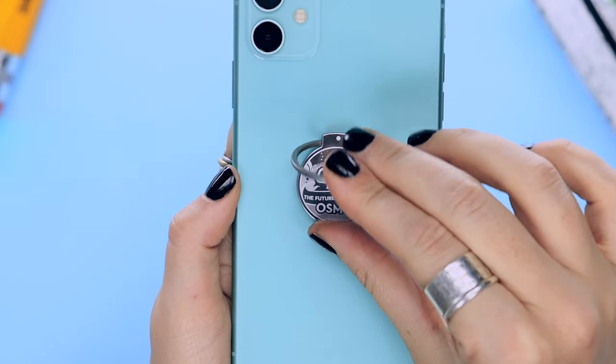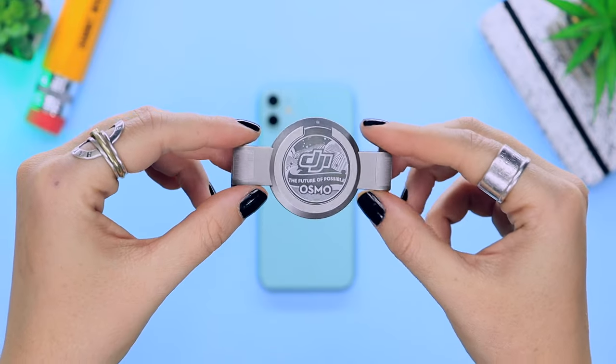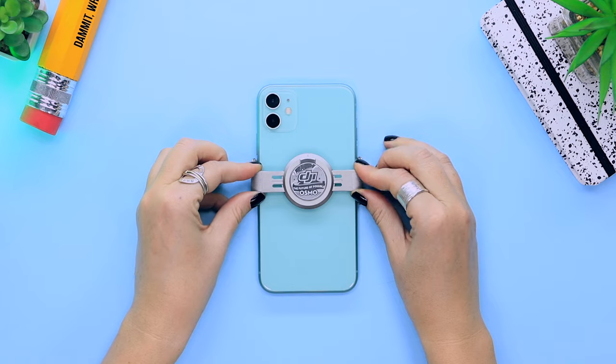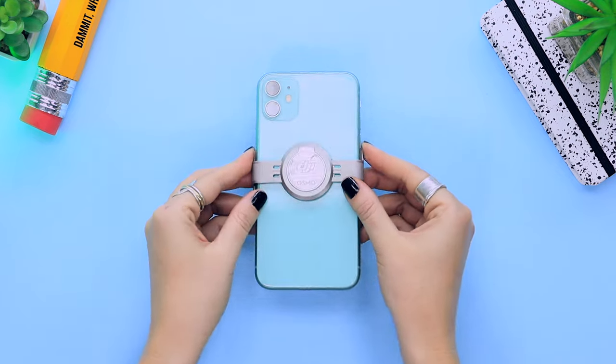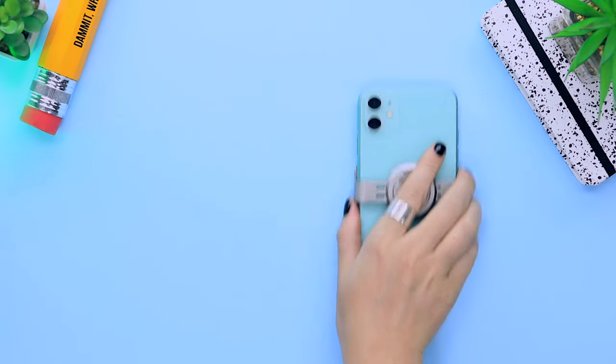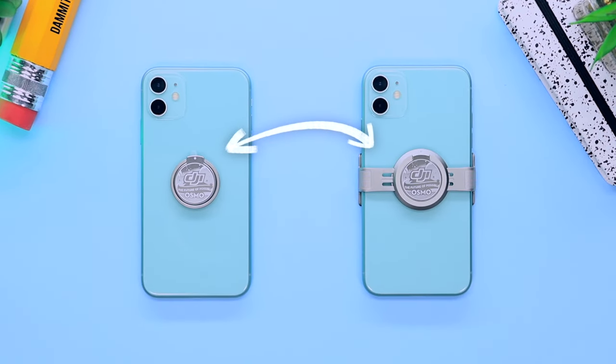This is the most permanent option and perfect if you love to use your gimbal all the time. But if you want something a little less permanent, you can go for this little magnetic bracket, which you pull open to attach to your phone, let it slowly close and fit snug on your phone — and that is literally it. There is no difference between both mounts other than the fact that one is more permanent and the other not so much.